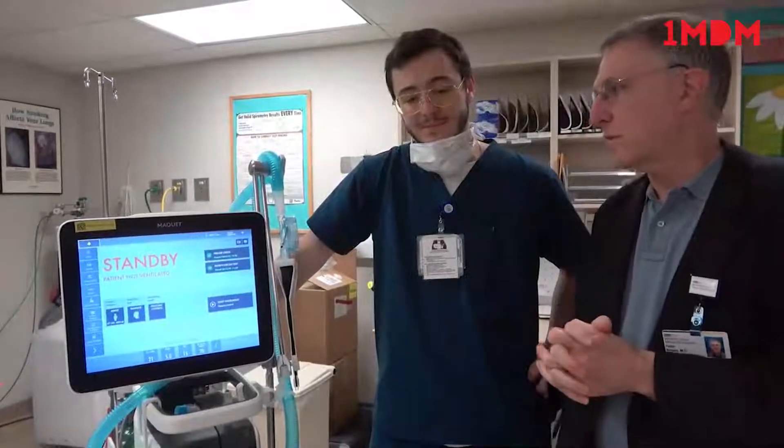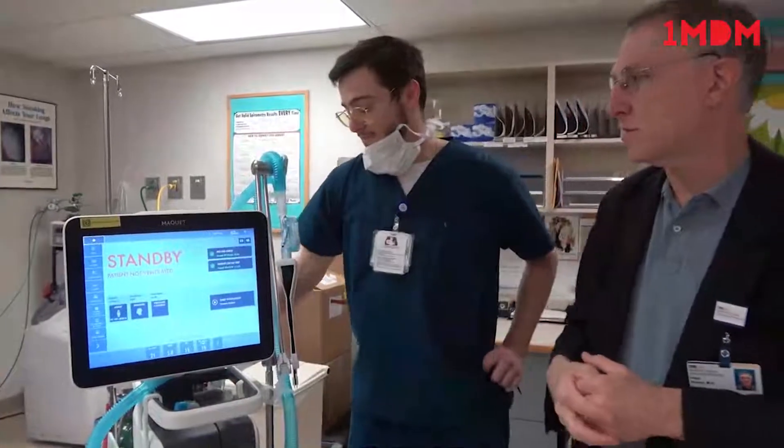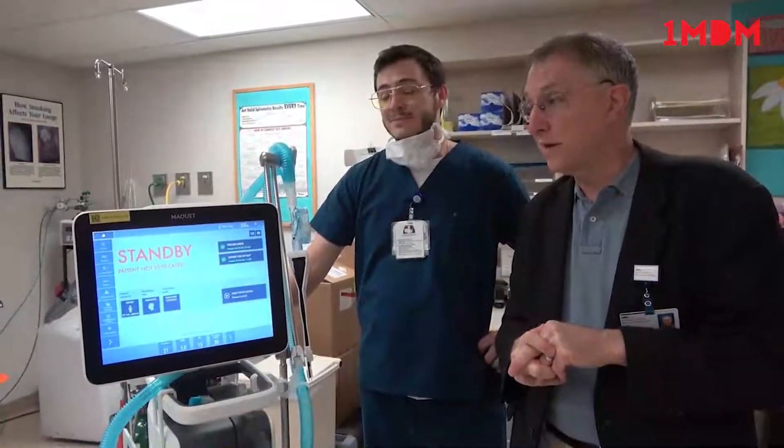Hi, my name is Pete Sloan. I'm the pulmonary director at Union Memorial Master Hospitals. Today I'm going to ask James Tucker, one of our respiratory therapists, to demonstrate our McKay ventilator — it's a Servo-U. We're going to stick to the practical aspects of what a clinician should be looking for when they see someone on this ventilator.